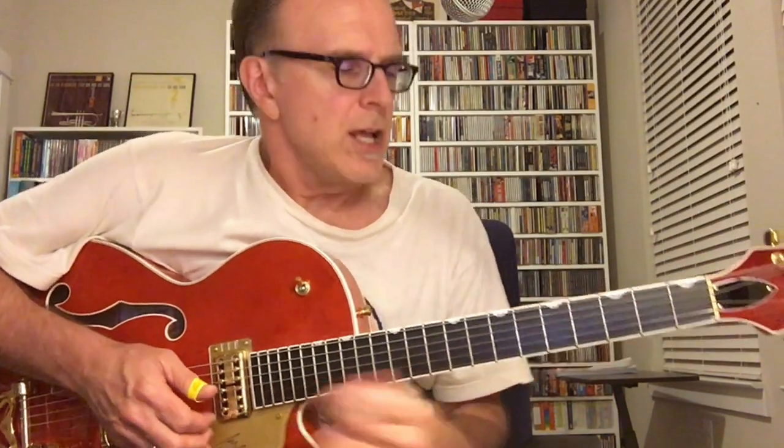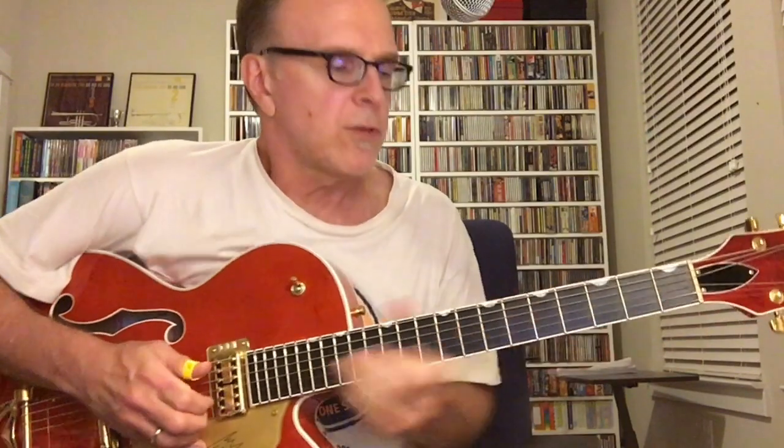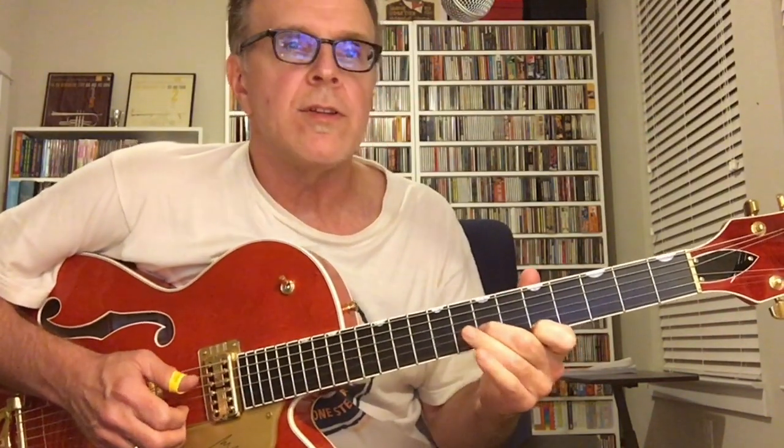It's not real complicated, but there's some things that are a little bit difficult, although I think you can simplify them and it still sounds pretty good. But if you can do some of these things like John Hurt does, it just sounds great. So the first part is just this slide up to the D chord here.